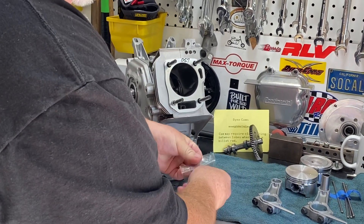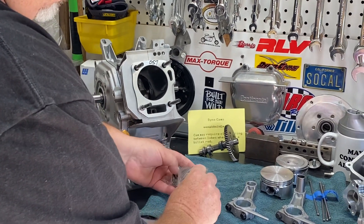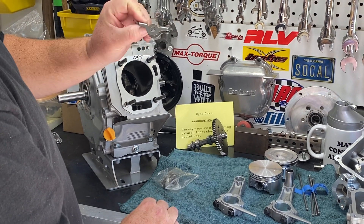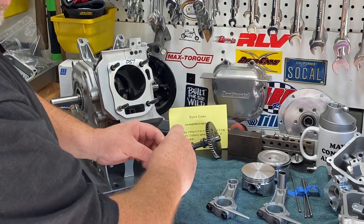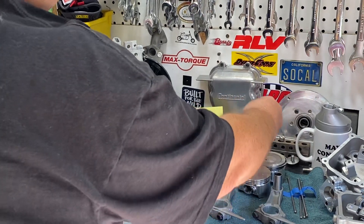Here are the rocker arms from the Wildcat. These are exactly the same as the Predator hemi engine — same configuration, same diameter pin, same everything essentially. So we'll be reusing these.